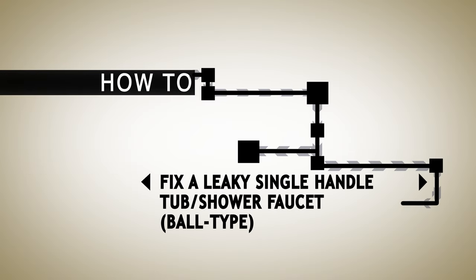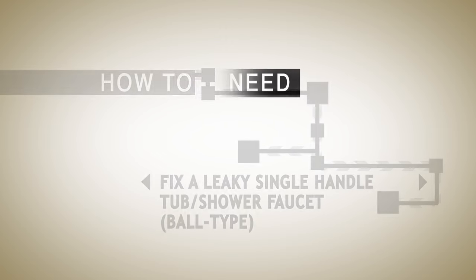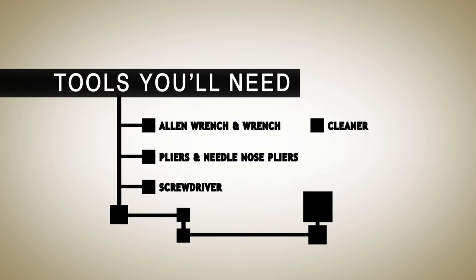Leaky tub and shower faucets are not on our list of favorite things, but they're simple to fix yourself. To get started you'll need the following tools: an Allen wrench, wrench, pliers, needle nose pliers, screwdriver, and a cleaner to remove mineral buildup.